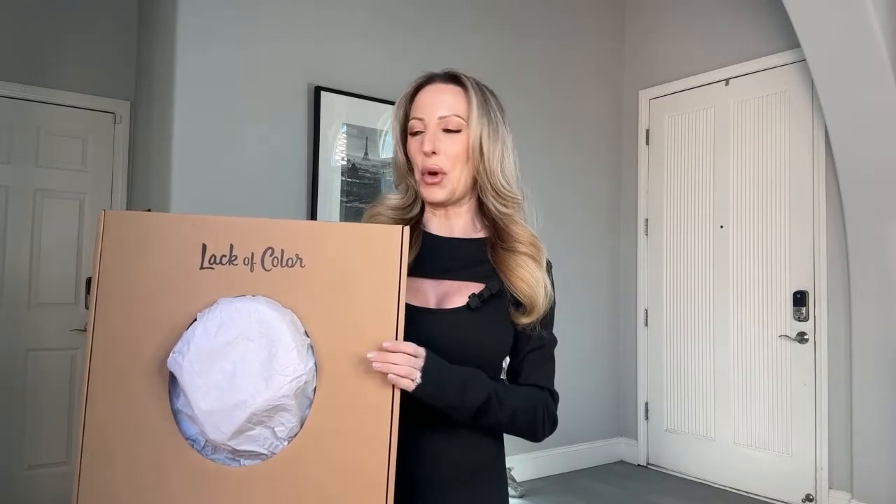They also provide hat inserts, so if it's a little bit big but you don't want to size down a full size, the inserts help. Or if the small is too big for you, just use them to make it fit snugly. Because the last thing you want on a windy day is to be chasing your hat down the street.